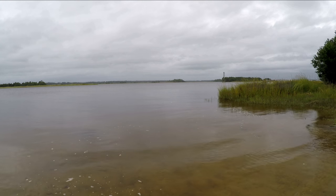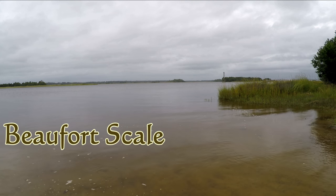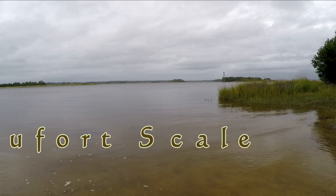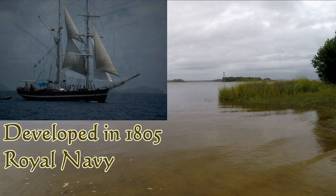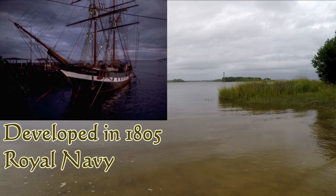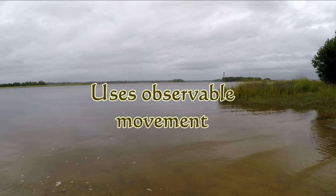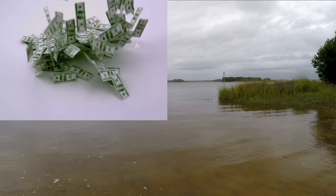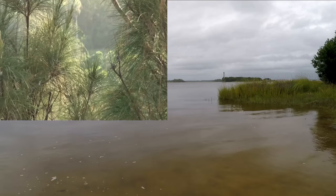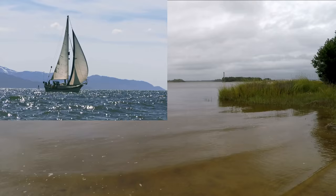The best way to estimate wind speed is to use the Beaufort method. It was developed in 1805 by Francis Beaufort while he was serving in the Royal Navy. It went through several evolutions and is useful since it is based on empirical observation of things that move — like smoke, paper blowing, branches blowing, or in his case, what's happening to the sails on his ships.